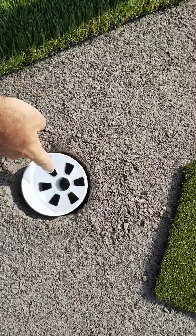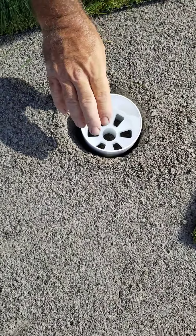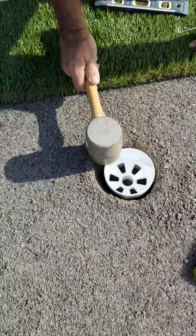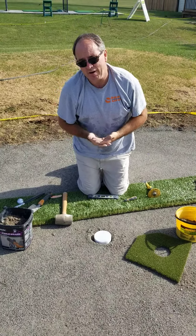Next, the crucial part is straight down where the ferrule of the flagstick goes. We need to make sure that when this cup is in the ground, we tap it using a rubber mallet so that the underside of the cup is now firm into the ground.